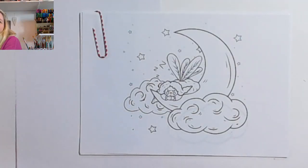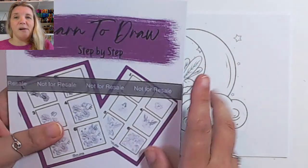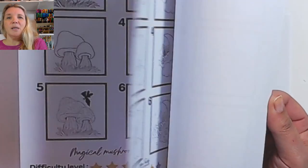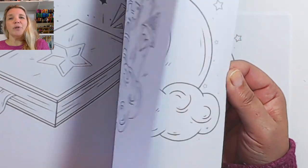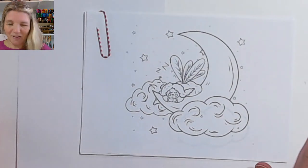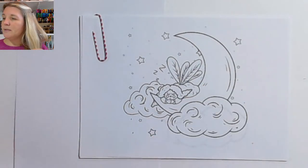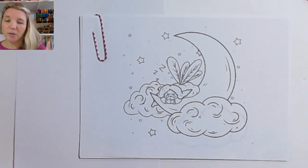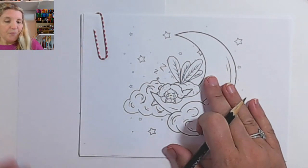It's also available as a book. I've just released this book — it's available on my website or on Amazon, all the links are below. All you need is a pencil — I'm using an HB — and an eraser, and make sure your pencil's nice and sharp so you'll need a sharpener. Apart from that we're good to go, as long as you've got the sheets printed and you've got some paper.